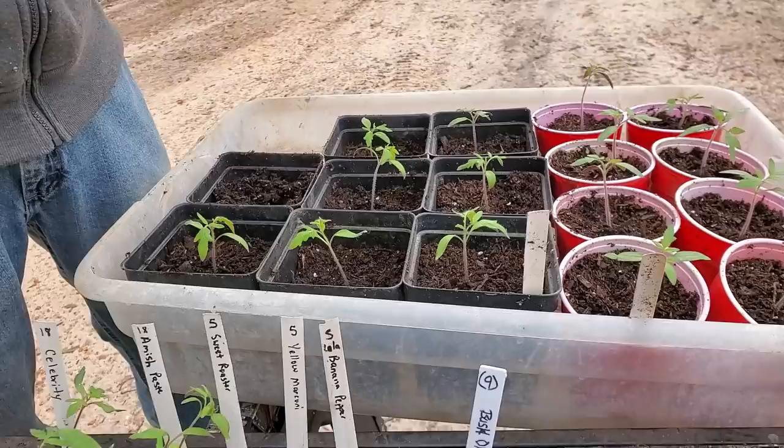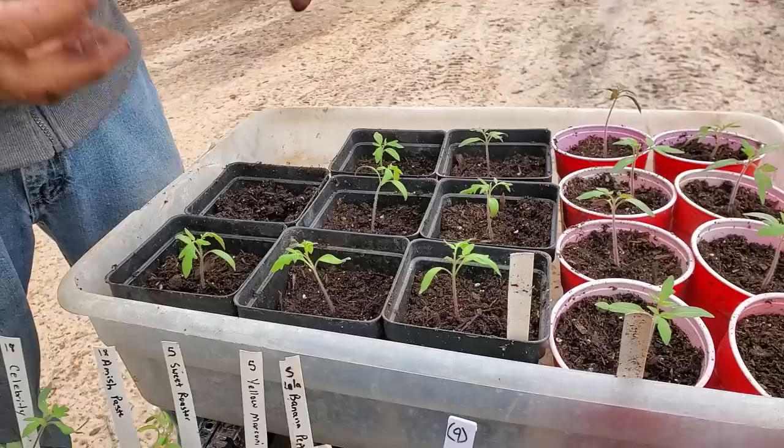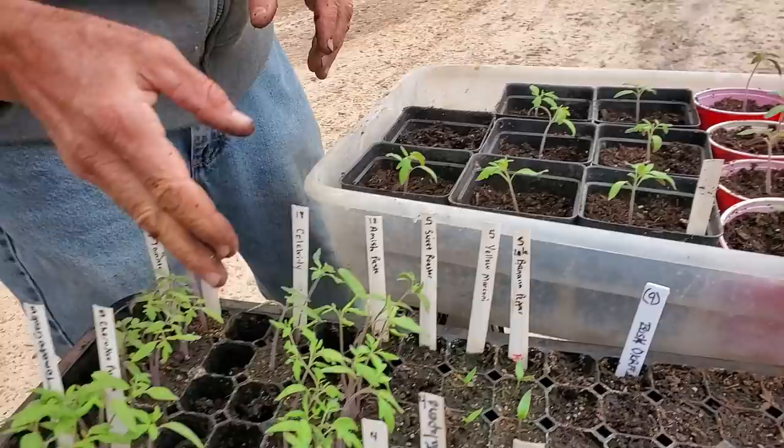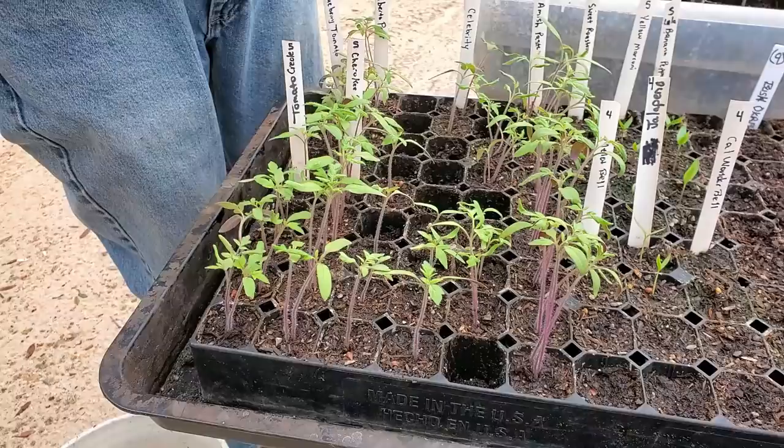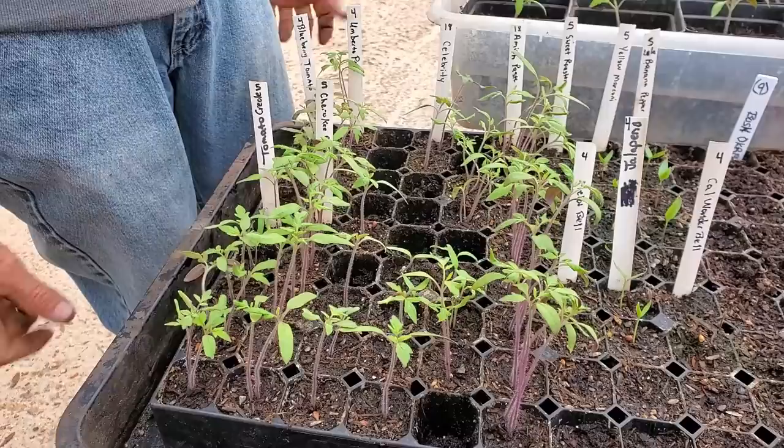I'm wanting to get them as large as I can get them — I don't want them to bloom or anything, but I want to get some good growth on them before I actually put them into the garden. And then the little trays here, this is designed to just basically get them up and get them going. Now these seeds were old — some of these seeds were five and six years old and look, I still got a perfect stand out of them. So I'm not going to ever worry about my seeds having some age on them.